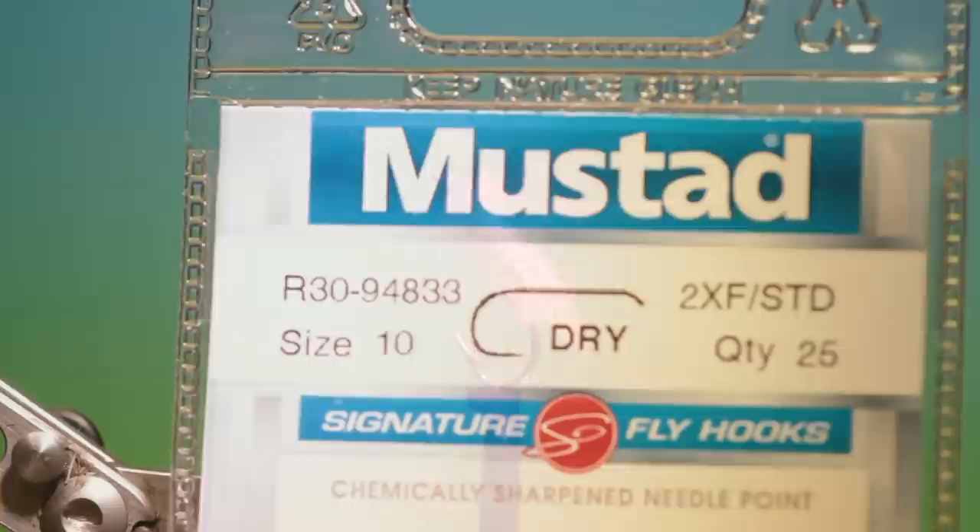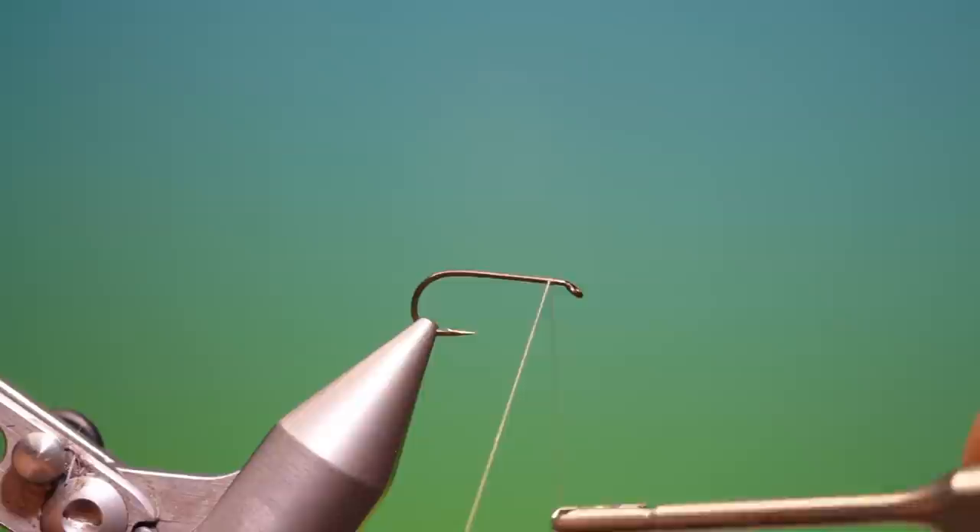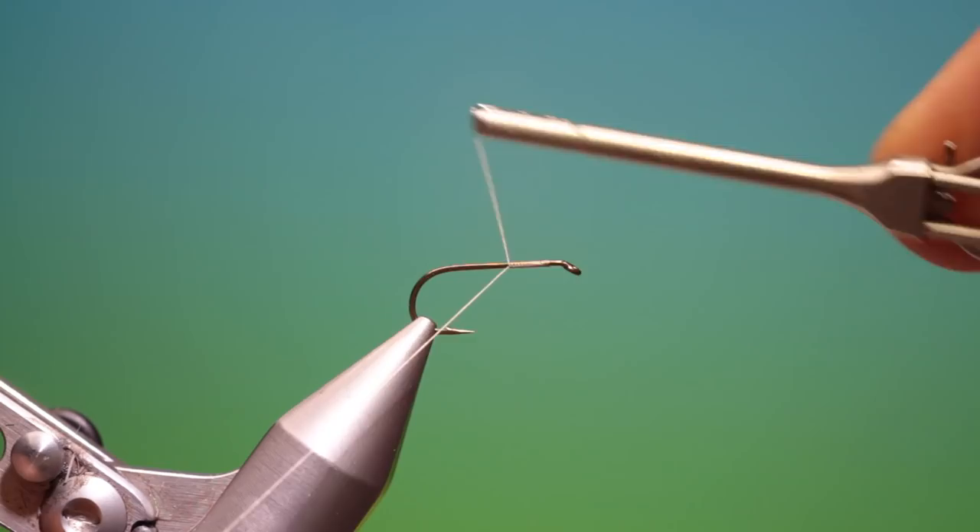We'll start with the Mustard R30 size 10 dry fly hook. We've got some Shear 40 nought tan or grey. We'll just attach our tying thread there and go a wee ways back, then remove that.